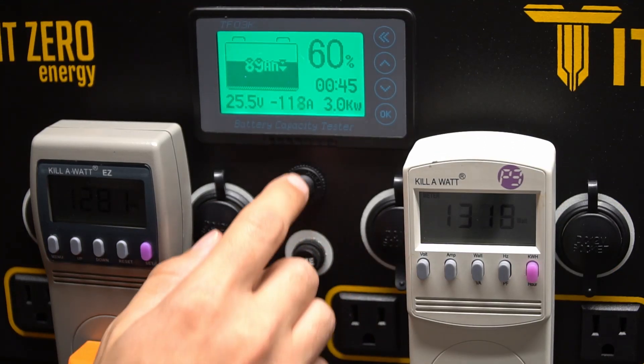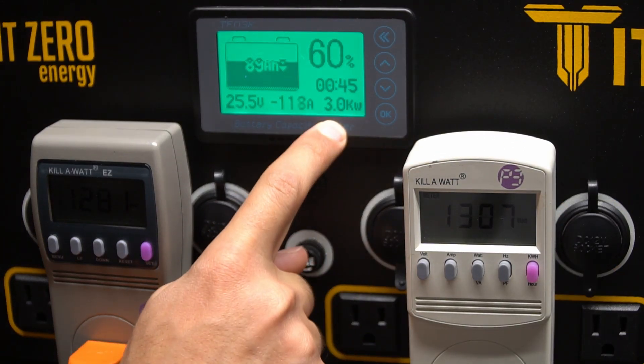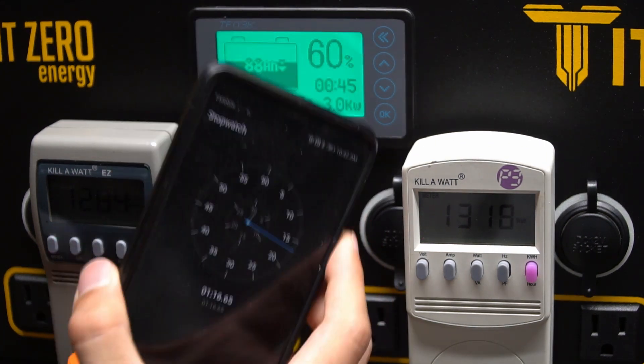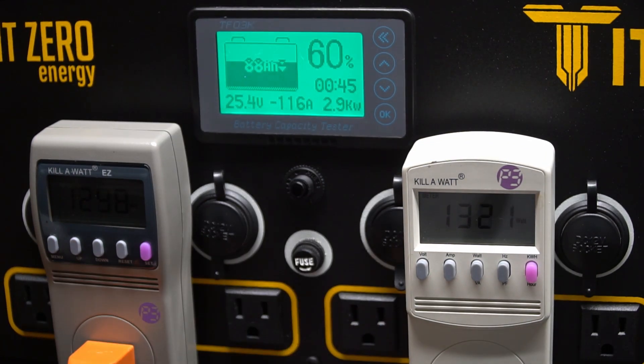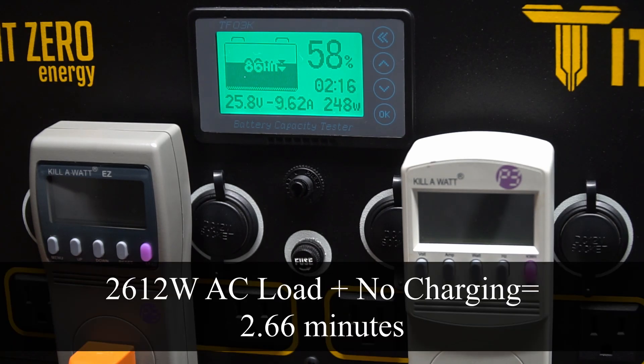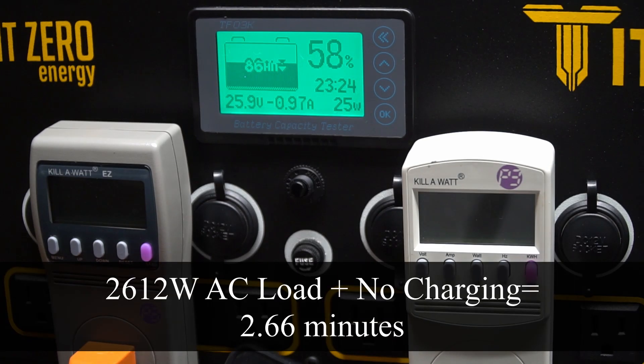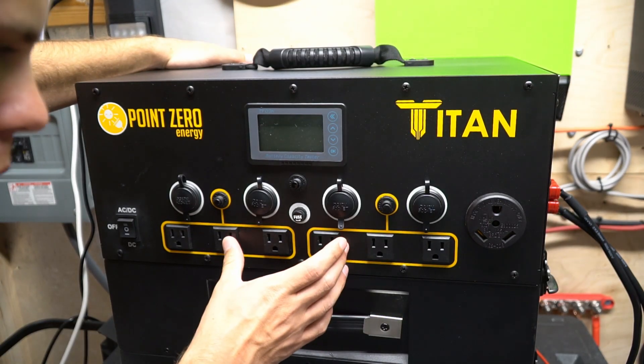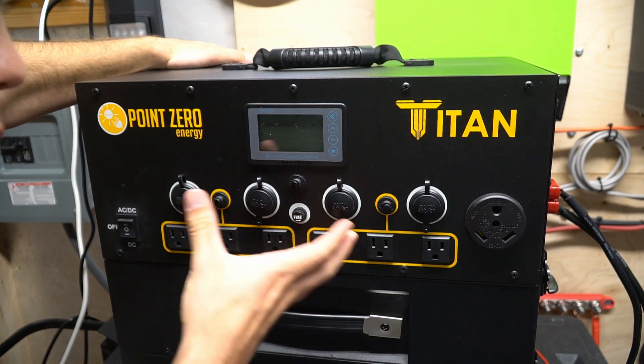Now we have zero charging sources and we are pulling 2.9 to 3 kilowatts, and we are also timing it. I'm hoping that it will run this load indefinitely. At two minutes and 40 seconds it cut off. I would consider that a failure — it should be able to pull 3,000 watts continuous while charging.